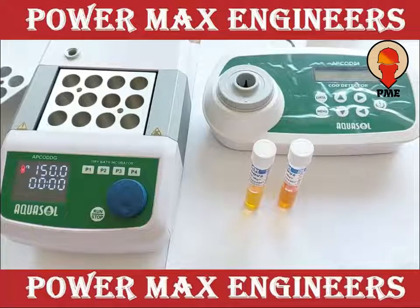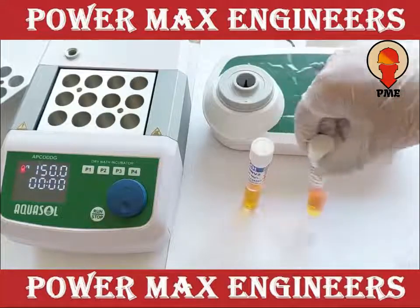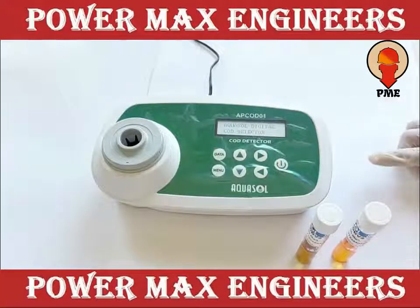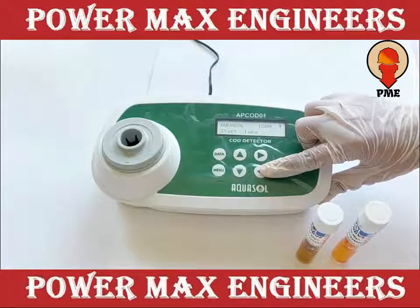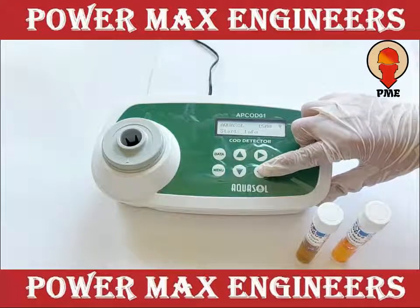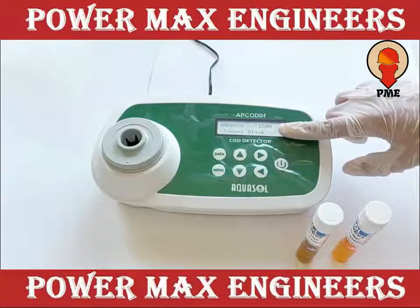Read the COD value in the COD meter. Click on the COD meter and press this key to select the range, then confirm by using this key. Display shows start. Then press the enter key. Now the display shows insert blank.